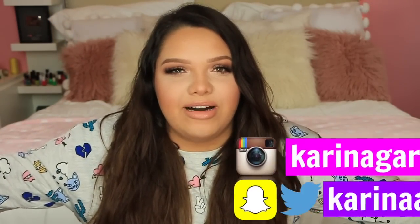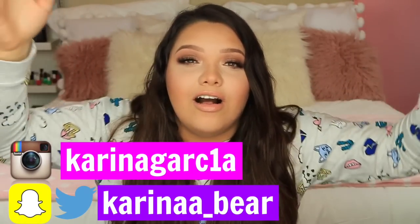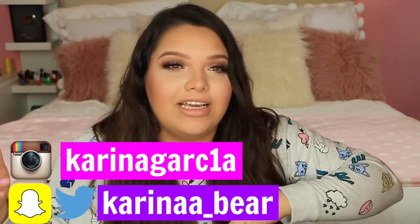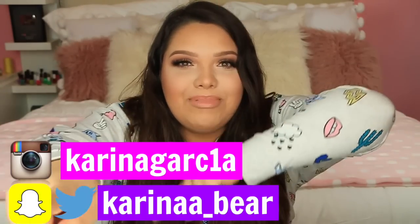Hey girl, hey! Welcome back to my channel. Today I want to show you guys this DIY. Also, don't forget to go check out my vlog channel — go subscribe! A lot of people request that I vlog, and I do vlog. I've been vlogging almost every single day lately and uploading my daily vlogs on my vlog channel. I'm gonna go ahead and link it down below, so go check it out.